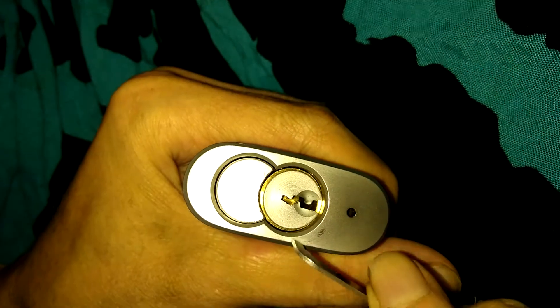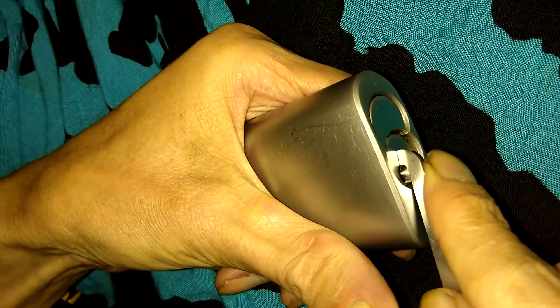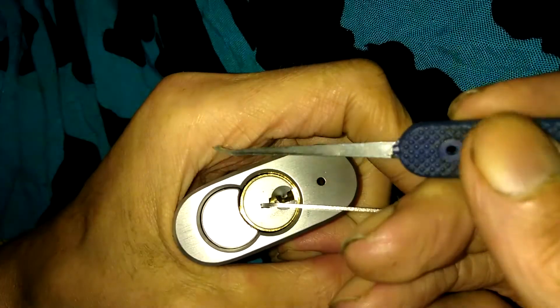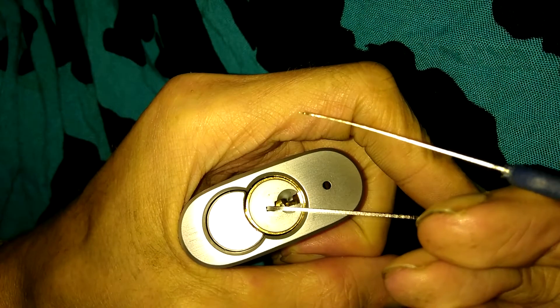To counter that, I'm using top-of-keyway tensioning, inverted, with a Peterson pry bar light. I tried bottom of keyway but didn't have much luck — those pins are kind of long. Got that set up.